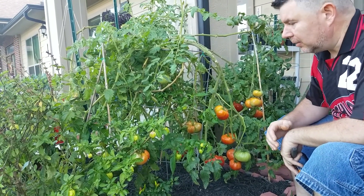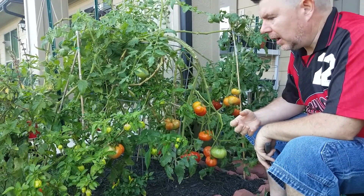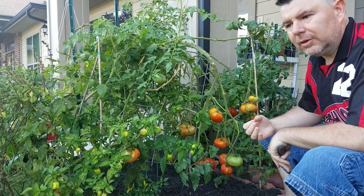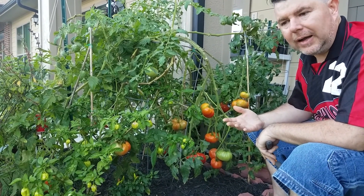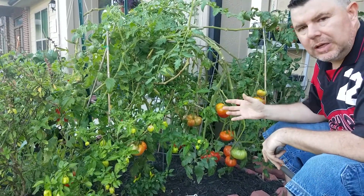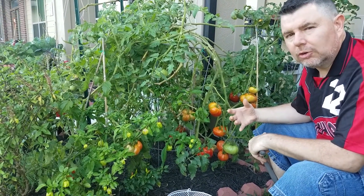Beefeaters are fantastic plants because they're hardy, robust, and they put out a lot of fruit. Most tomato plants are indeterminate, so they continue to grow basically like a vine. You want to clip the suckers off to get larger fruit, but with a beefsteak beefeater you can leave a few suckers on there because the plant puts out such large tomatoes that it doesn't really affect the yield much.